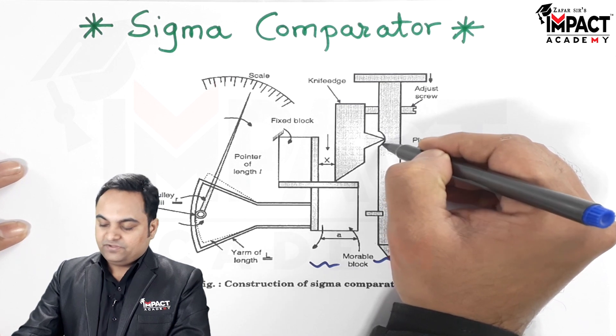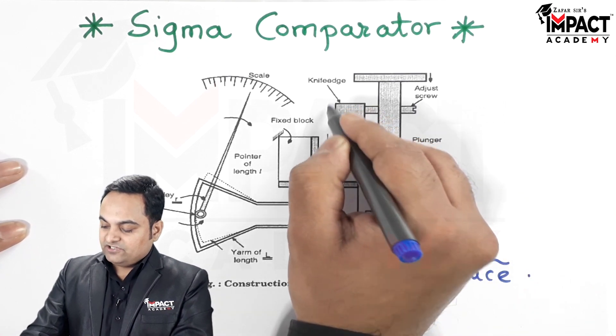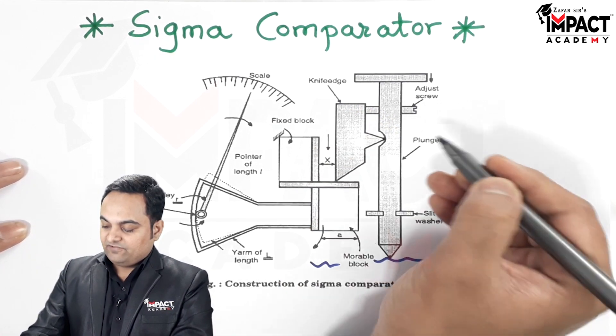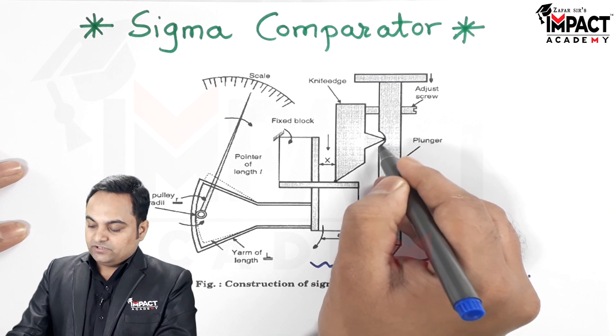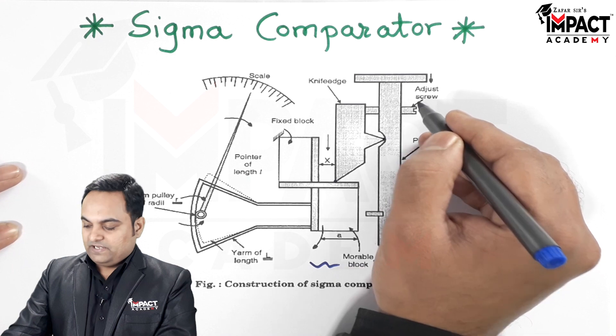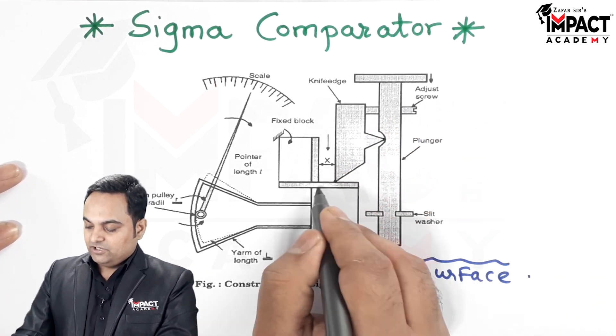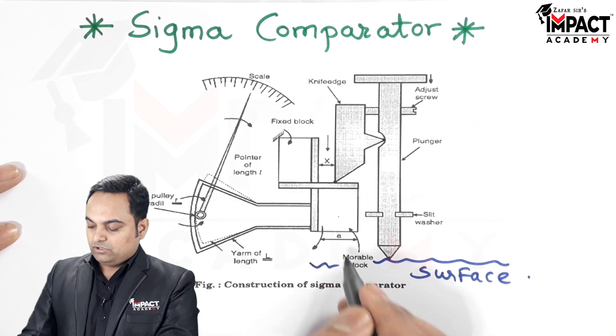The plunger has a groove, as we can see here. This groove has contact with the knife edge — as we can see, this is the knife edge in contact with the plunger. At this location there is also an adjusting screw, by the help of which we can adjust the height or keep this knife edge in contact with the movable block.